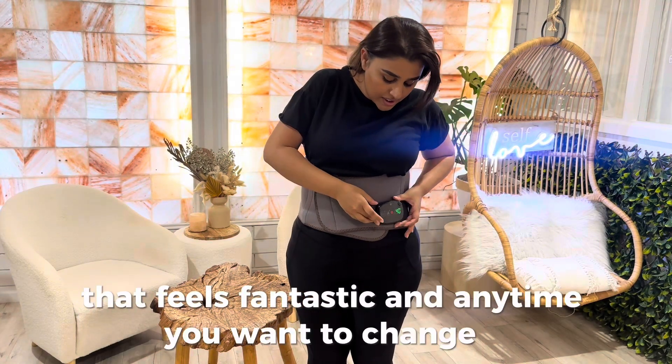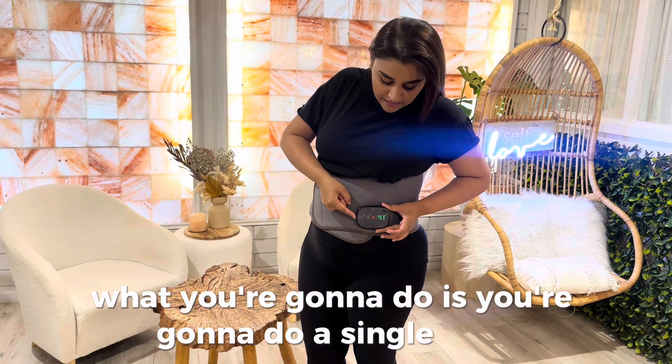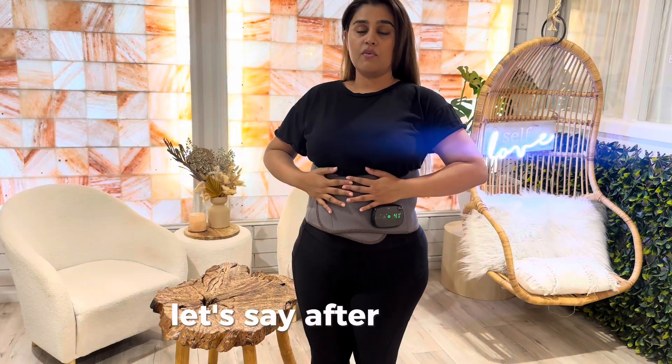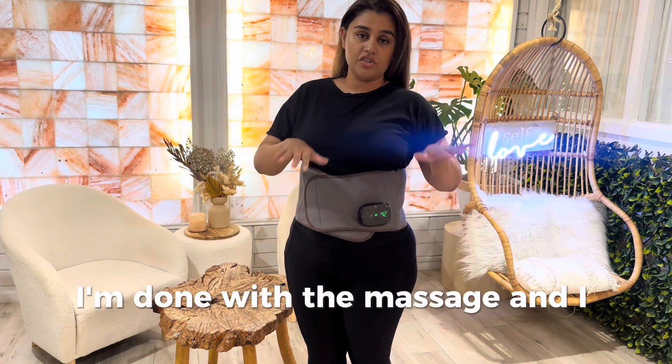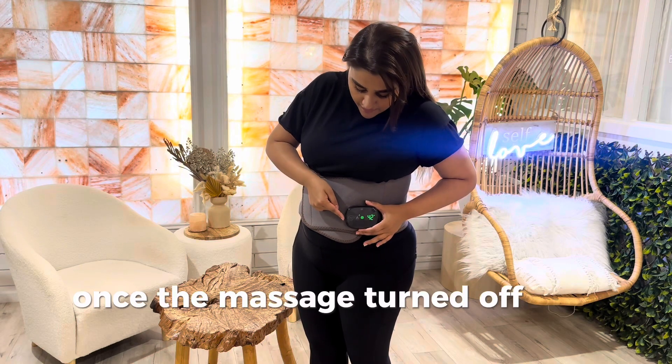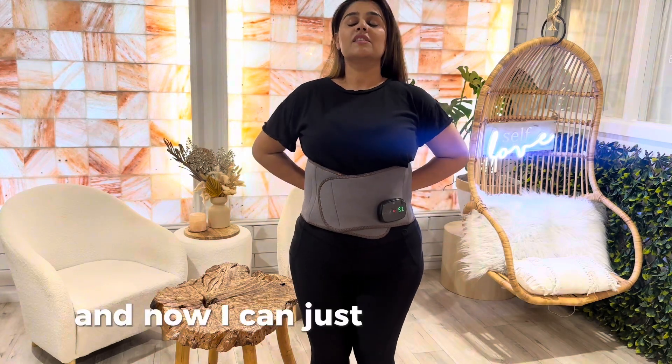Anytime you want to change it, do a single click and the lock goes green again. So after a while, if I'm done with the massage and just want the heat, I click on the massage button once — the massage turns off — and then I lock it. Now I can just enjoy the heat.